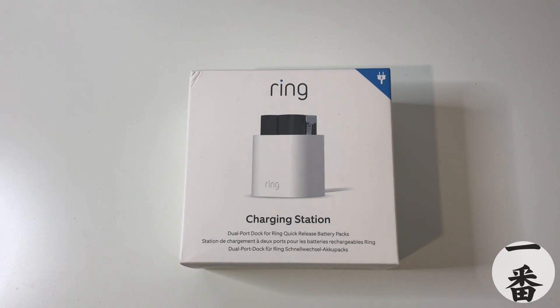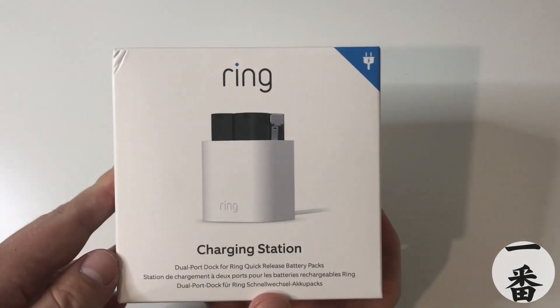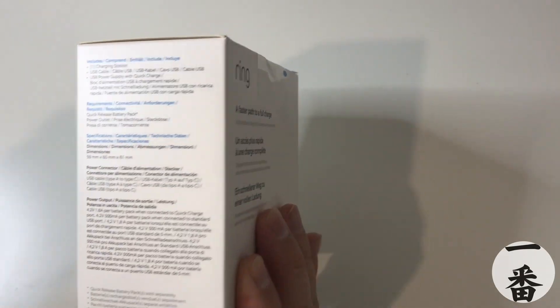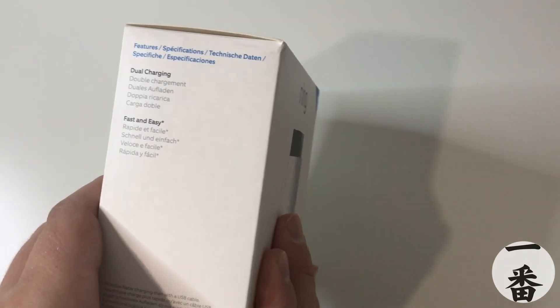So that's why Ring has finally done something special and released this charging station. This charging station is going to set you back a cheeky $24.99 — that's not too bad. What this does is it takes two of those quick release batteries, plugs them in, and charges them simultaneously. Apparently it charges them faster than those cables, almost twice as fast, which has got to be a plus.